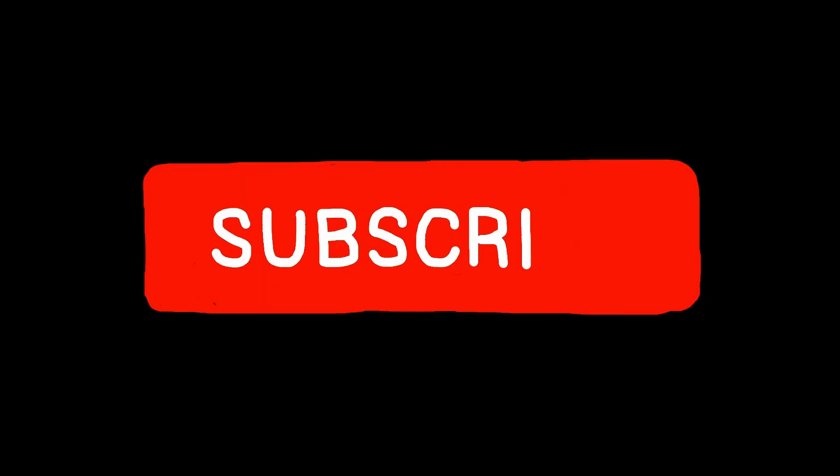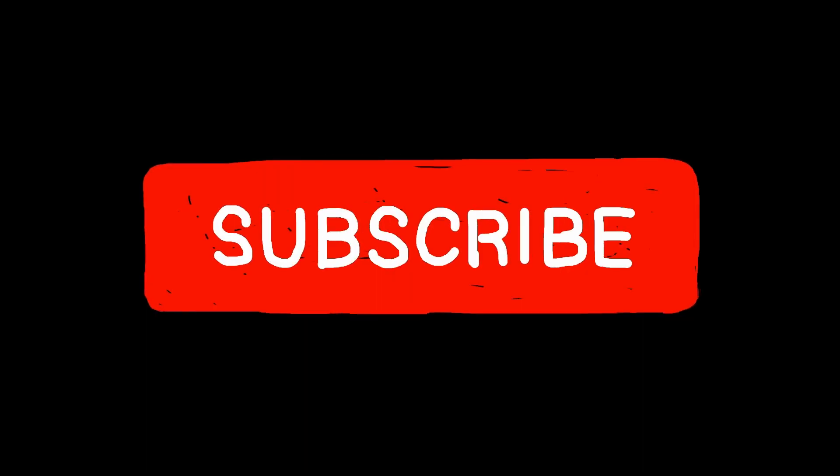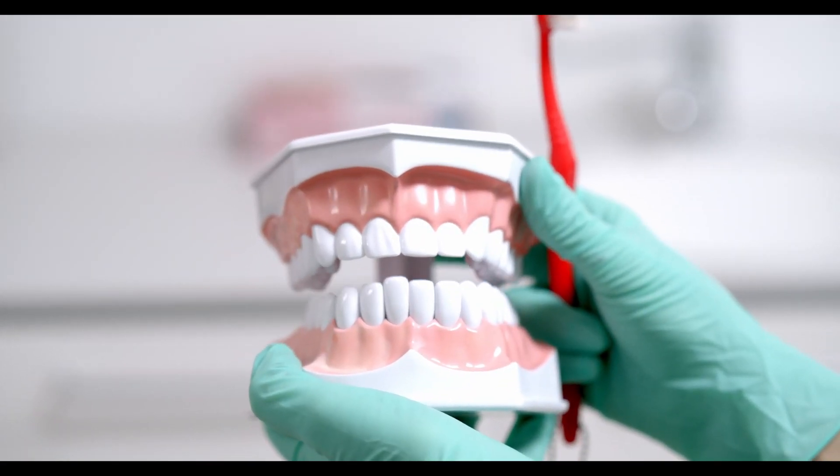Herbal Recipe for Your Teeth and Oral Cavity. Before we begin, please subscribe to my channel so you don't miss out on more amazing videos. Let me know in the comments below what you think of this recipe, and if you enjoy the video, don't forget to hit the like button.